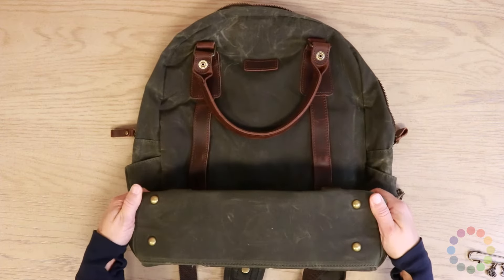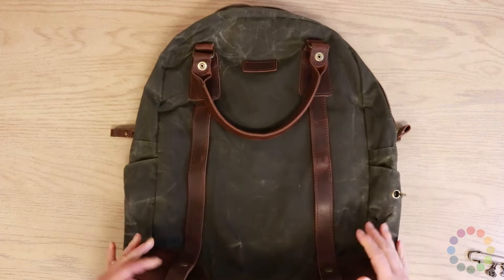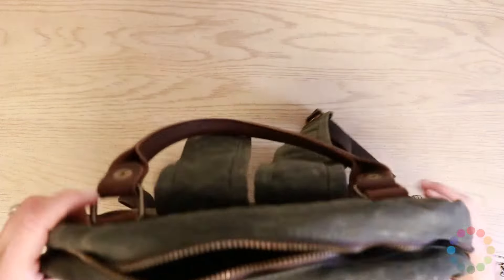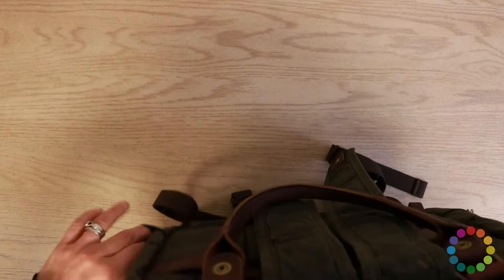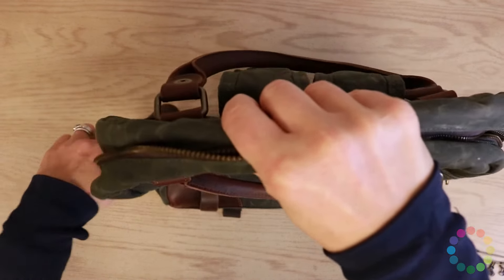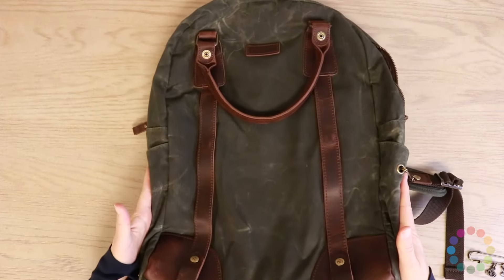Like the old backpack, we do have feet on the bottom. We have a water bottle holder — you can put a water bottle in here on both sides, you've got pockets.